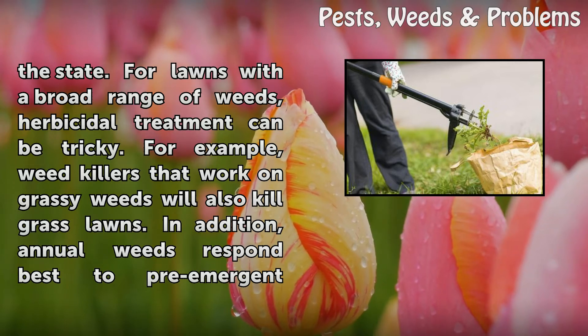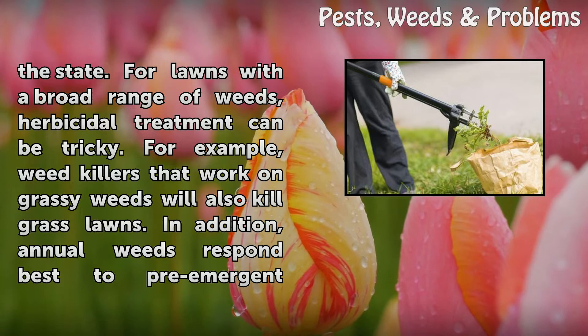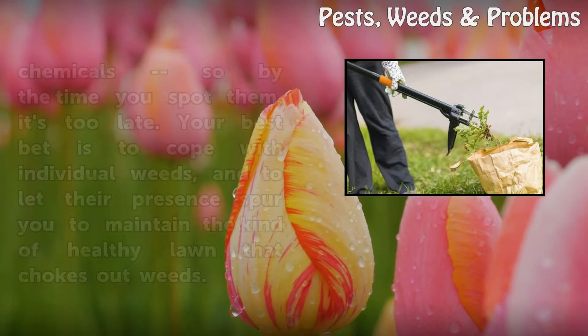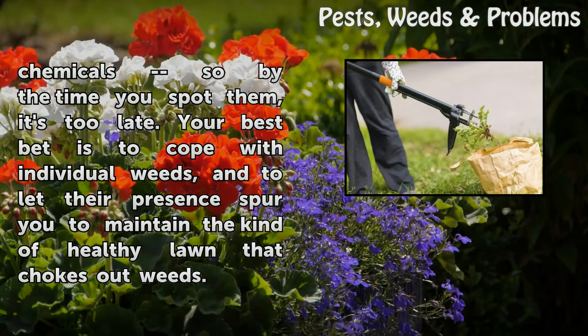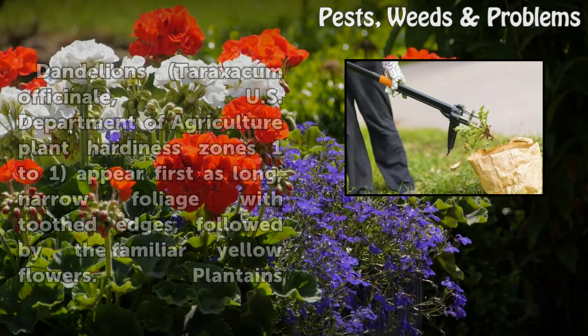For lawns with a broad range of weeds, herbicidal treatment can be tricky. For example, weed killers that work on grassy weeds will also kill grass lawns. In addition, annual weeds respond best to pre-emergent chemicals, so by the time you spot them, it's too late. Your best bet is to cope with individual weeds, and to let their presence spur you to maintain the kind of healthy lawn that chokes out weeds.